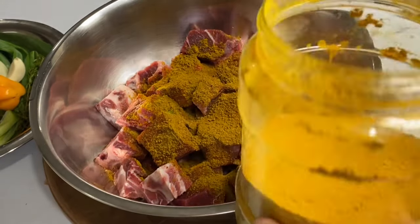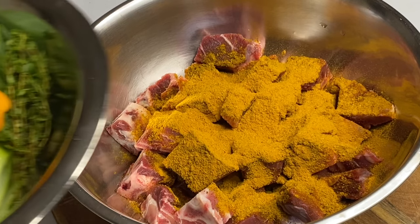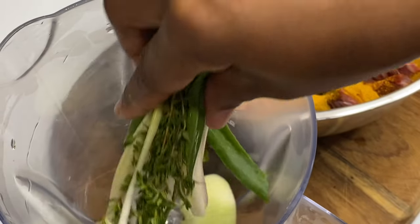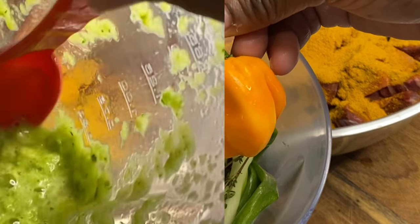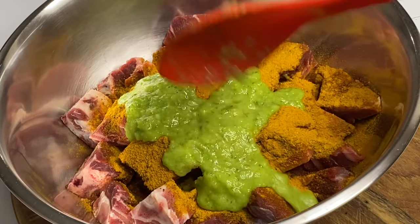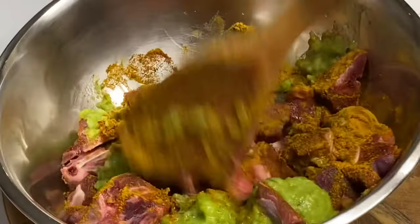I like to mix my curry powder — I'm using some goat curry powder along with some Jamaican curry powder, which is rich in color and flavor. Here I have my ground seasoning; I'm just going to give this a slight blend, making a flavorful green seasoning with onion, garlic, scallion, thyme, pimenta peppers, and of course scotch bonnet pepper. Just use the pepper according to your spice tolerance, and I'm going to add a few tablespoonfuls in and mix everything together.